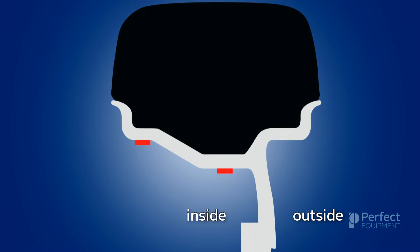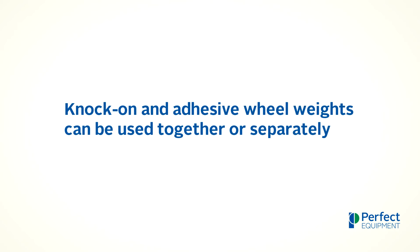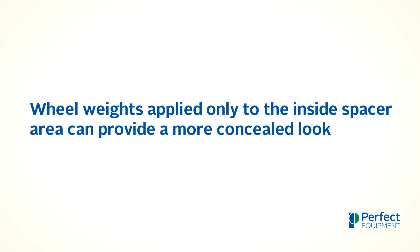When determining which type of wheel weights to use, it is important to remember that knock-on wheel weights on the inside and outside rim flange is the most common method used to achieve dynamic wheel balance. Knock-on and adhesive wheel weights can be used together or separately, and wheel weights applied only to the inside spacer area can provide a more concealed look.